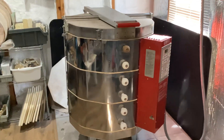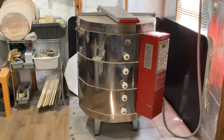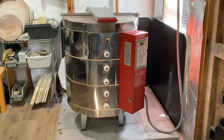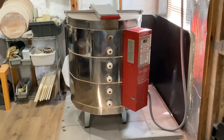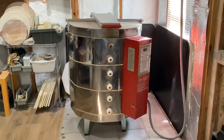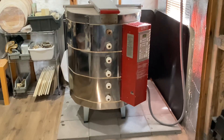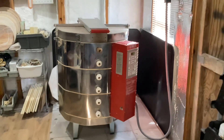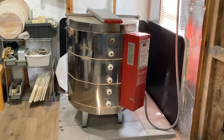This is a Skutt 1027 with three-inch bricks, and I've been firing for five years, about 115 firings, and no problem so far. I've only fired twice where it went above cone five, so the lower cones are not as rough on your elements.